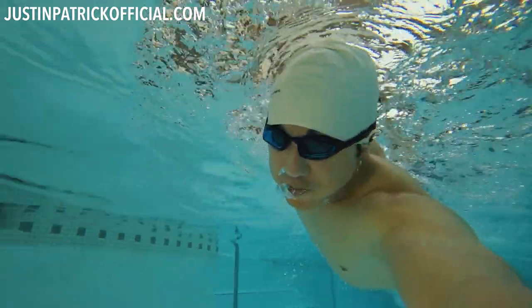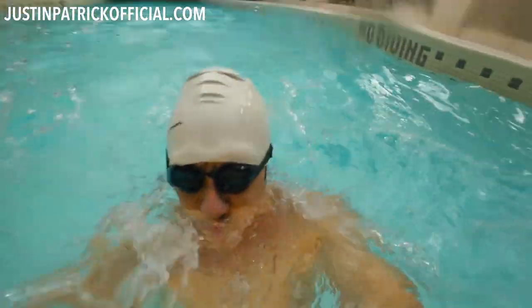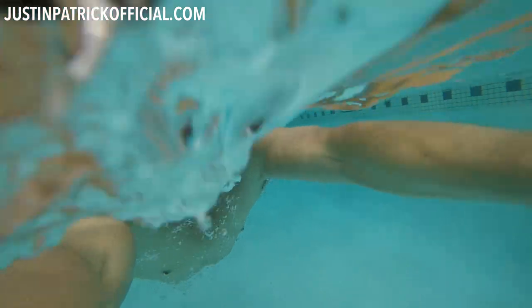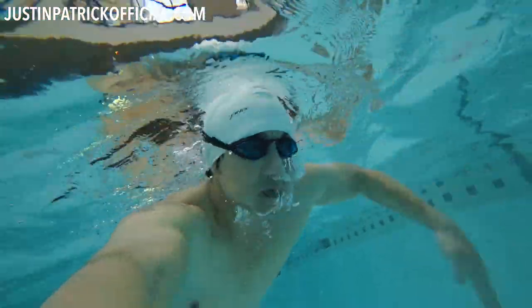First of all, whatever you do, don't lick these goggles. That is just filthy. When I was a kid learning how to swim, our swim instructor would teach us to spit in our goggles and lick them — and that's how that stupid habit formed. Our instructor was an idiot. I kept spitting in my goggles, I kept licking them, and I got sick every time because I was basically tasting pool water with my tongue. They would always fog up constantly after each session, and it's just a waste of time. So just don't do that.